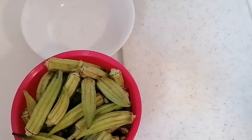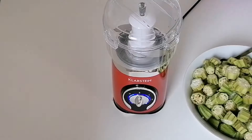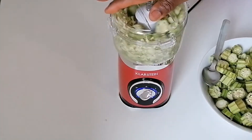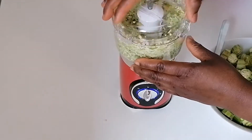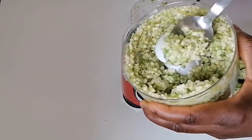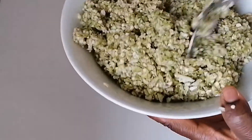As you can see guys, I've already washed this okra. I will chop it little by little and then blend it. This blender you are seeing here is like a hand blender and it works very well. Stay tuned and continue watching.